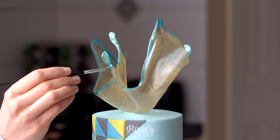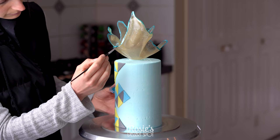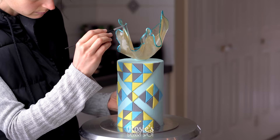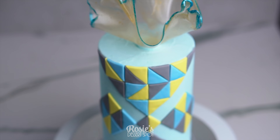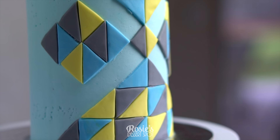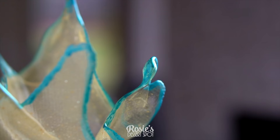If you're enjoying these tutorials, feel free to subscribe — we upload a new tutorial every week. And just like that your cake is complete! So much fun, and it looks super effective even on a shorter cake as well. Just be super careful with the isomalt because it is super hot to work with. I hope you guys enjoyed this tutorial — give it a go, and if you do, hashtag Rosie's Dessert Spot so I can see your awesome creations too. Thanks again for watching and we'll see you in the next one!